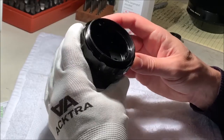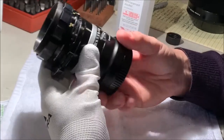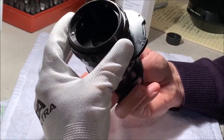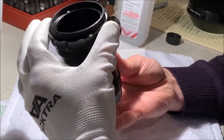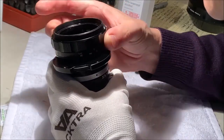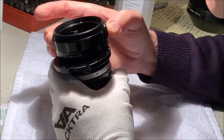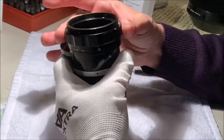Basically you just start unscrewing screws from each end. The focus is a little rough in spots. There you can see the stop there. So who knows what we'll find, but we've got a couple of screws to take off here.